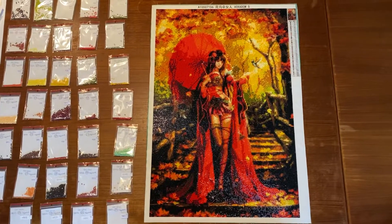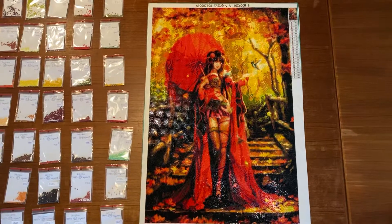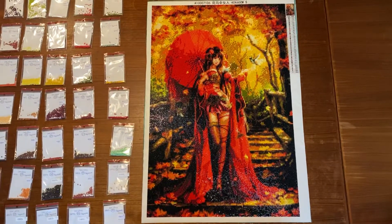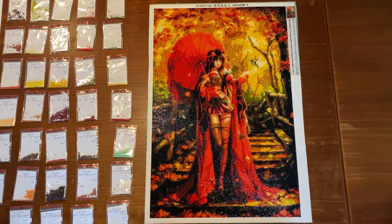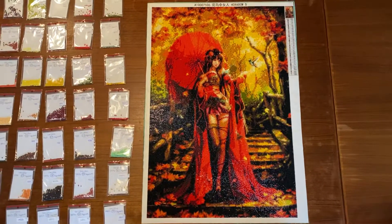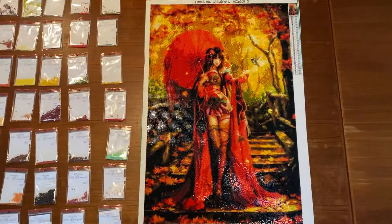And it was amazing to work on. I really love to work on this painting and I'm really happy that it's finished. It looks amazing! And look at these autumn colors! Wow! Beautiful, I can say!